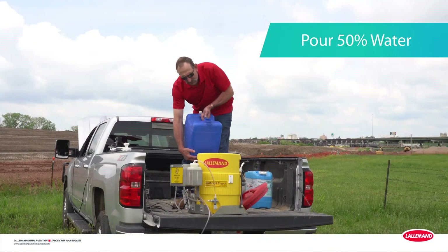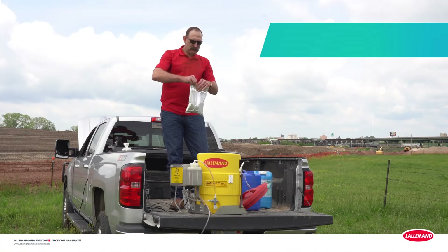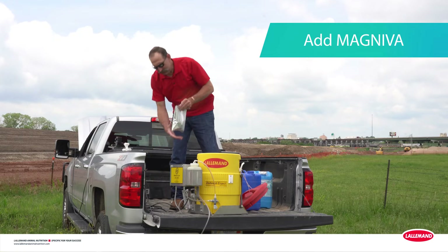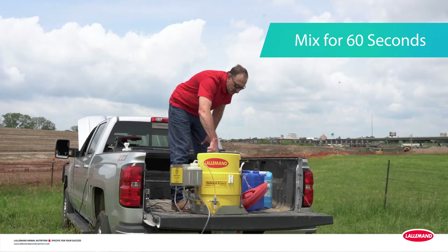Just pour 50% of the needed clean potable water into your applicator based on pouch label instructions. Then open your Magneva pouch and empty it into the applicator. Be sure to use the whole pouch. Mix for 60 seconds with a wire whisk and give it a good stir.